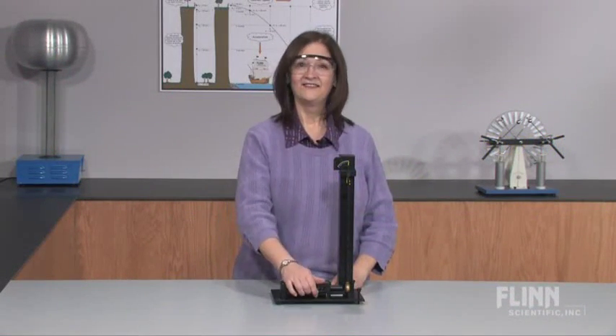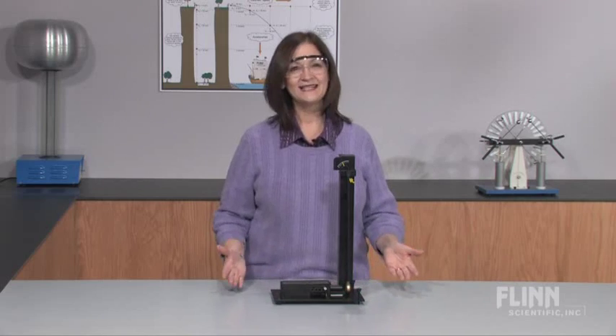Ready, set, fire! For a classic demonstration of conservation of momentum, use the ballistic pendulum.